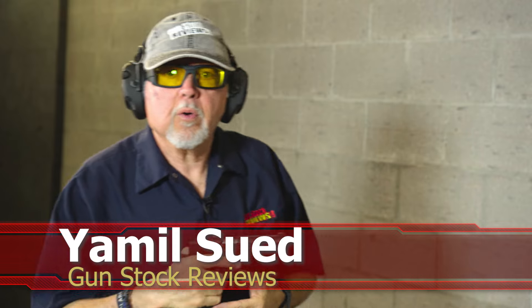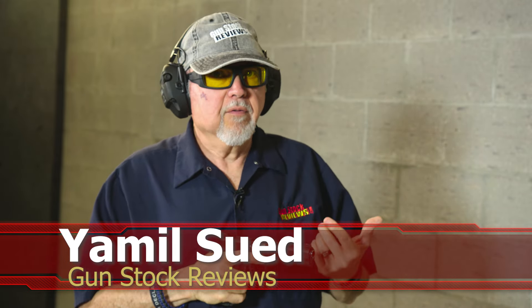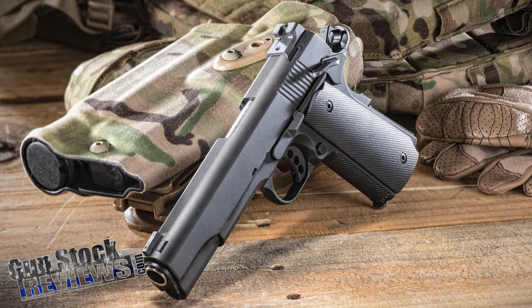Hello, folks. This is Jamil Sir for Gunstock Reviews. We're here at C2 Tactical in Skaza, Arizona, our favorite indoor facility, with the Ed Brown Special Forces 1911.